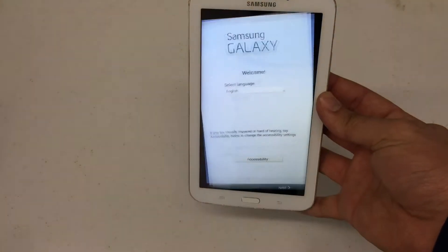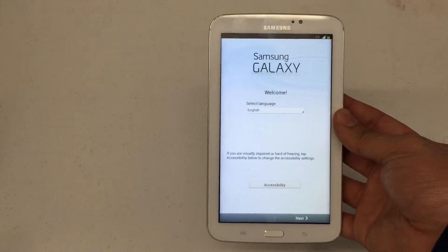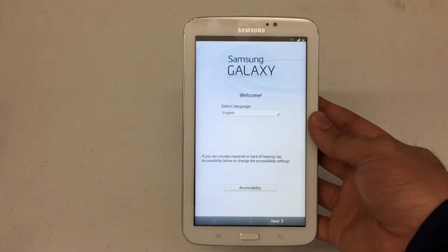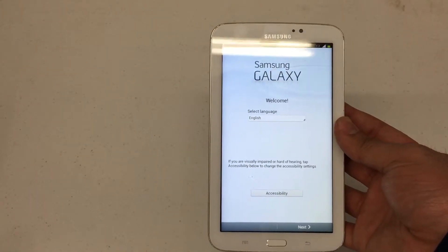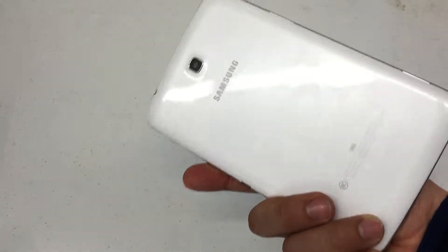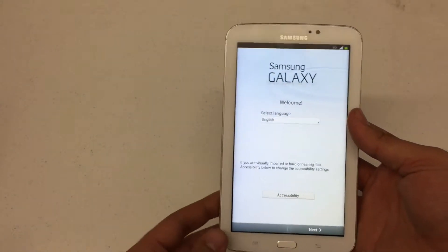What's up YouTube? I've got a pretty nice hard reset video here for you today. This is the Samsung Galaxy Tab 3 7.0. Now this is the Sprint version of the actual tablet, but it doesn't matter what provider the tablet was manufactured for — this process will work for either one.